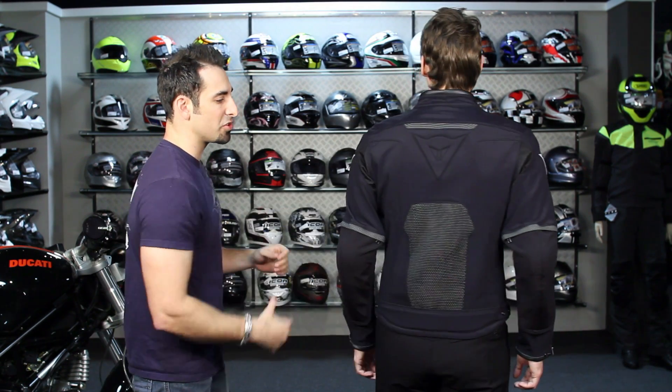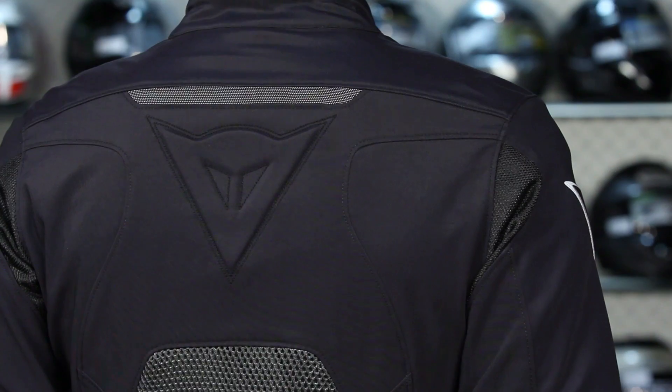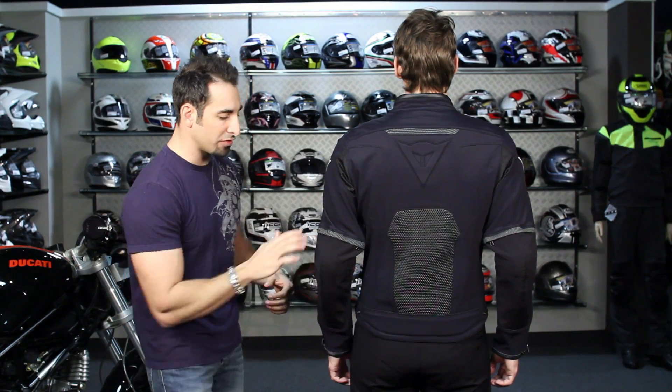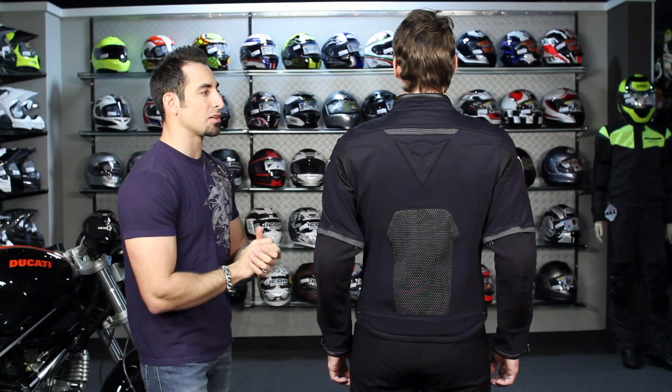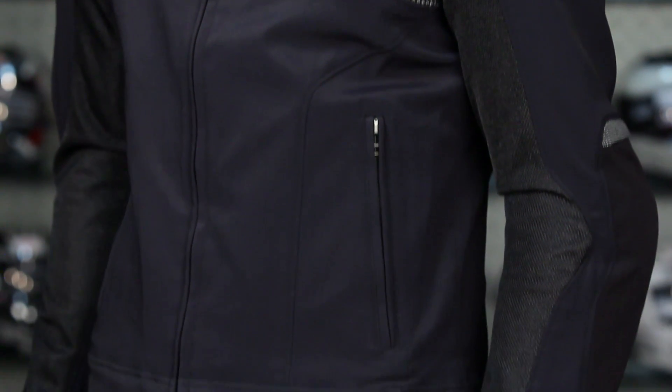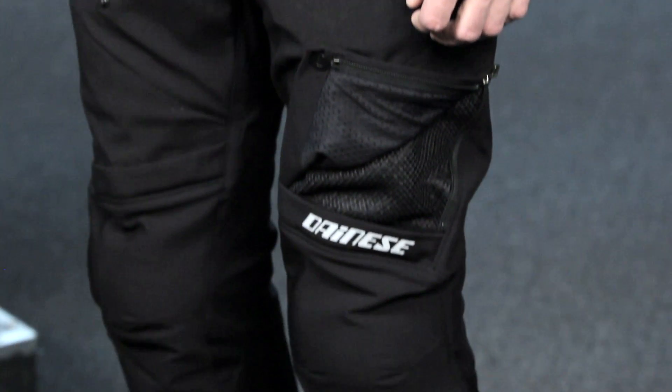CE rated armor in the elbows and shoulders — you can upgrade the back armor. Notice the big panel of 3D mesh in the back, plus the microflexion woven reflection from Dainese, which adds a cool style touch. There's even a yellow version of this jacket. The Drake Air pants are the pant in textile for warm weather riding — really three season. The whole outfit is just over $200 for the pants and $299 for the jacket — the Italian staple.